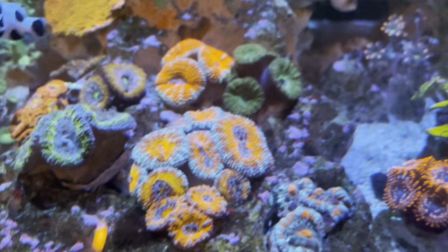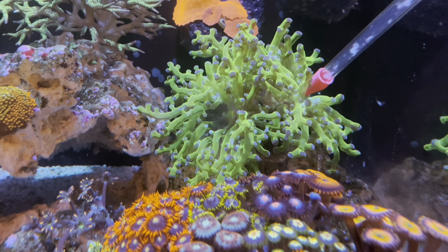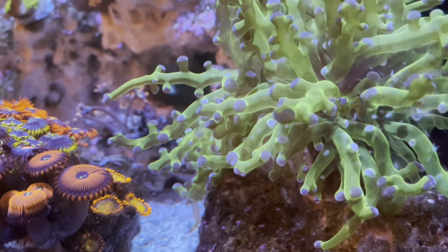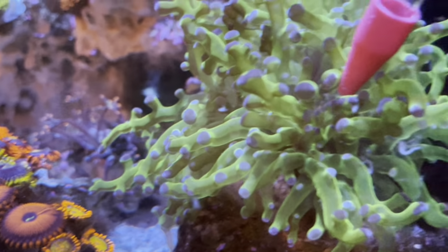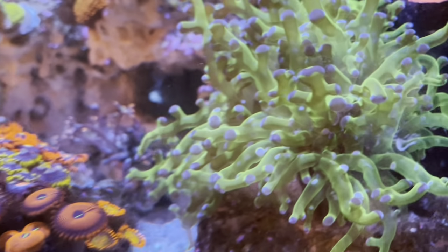For our frogspawn back here, it'll close up on that food. I'll go towards its mouth and throw some food in there, and it should close up on it. It's beginning to eat that food.